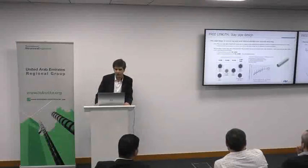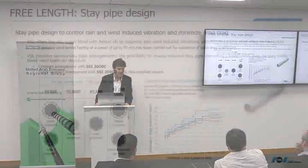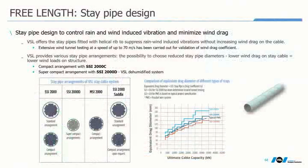The stay pipe's primary function is to protect the stay cable, and secondly to give the stay cable satisfactory dynamic behavior according to wind — meaning a lower drag coefficient, making the stay cable insensitive to galloping phenomena. This must be assessed through wind tunnel testing, which is required regularly. Today we make use of helical rib (RIP) technology to achieve this, but there is a variety of rib technologies.